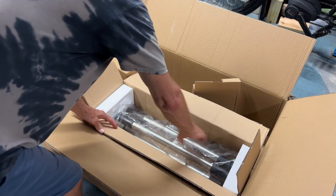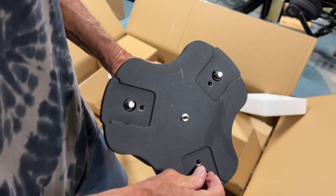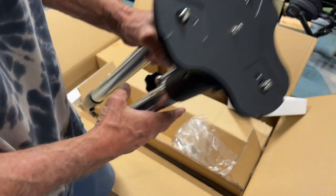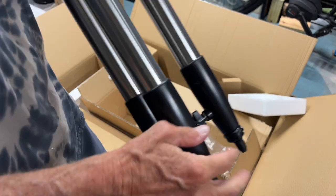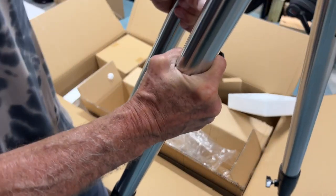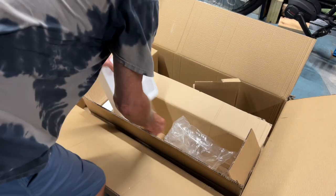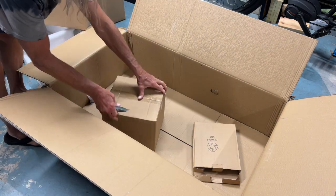There it is — there's your base. It looks like it's got one, two, three screws but you have to tighten it down. I think this expands — it's got these little turners here, and it opens up like that. Save these boxes just in case.